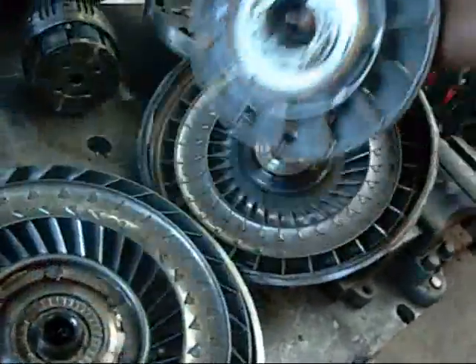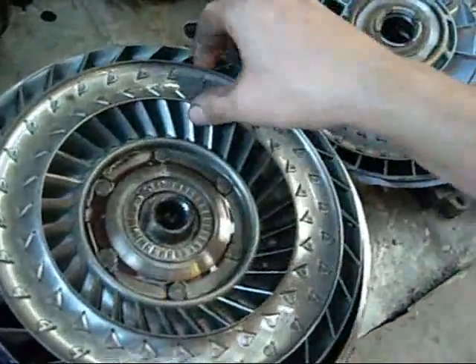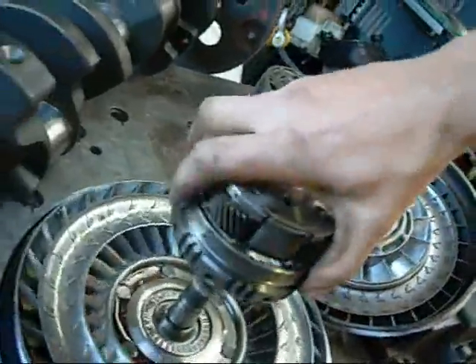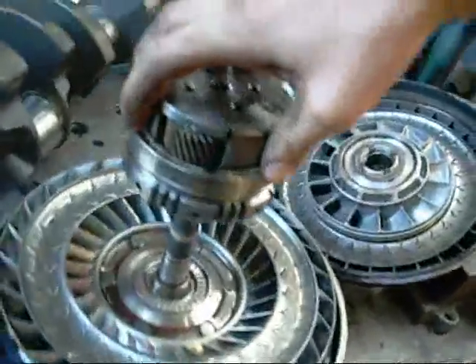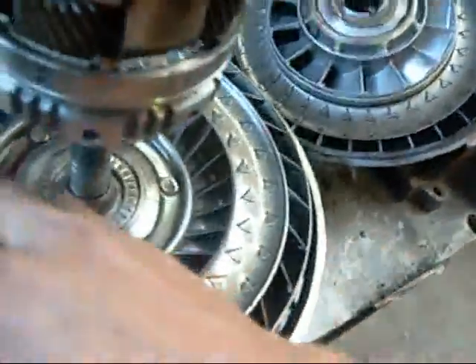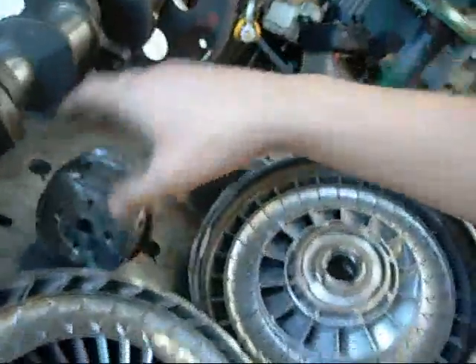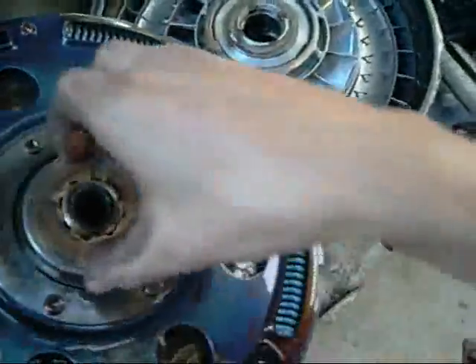There's a couple of thrust bearings on it, and this is the moving part - this is the transmission input shaft, not very big, but that is what drives the car. It uses fluid friction or resistance through these fins to actually spin this part here. It doesn't actually mechanically lock in place like a regular manual transmission clutch.